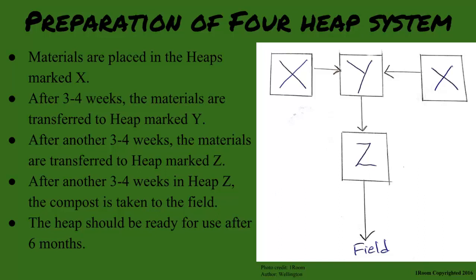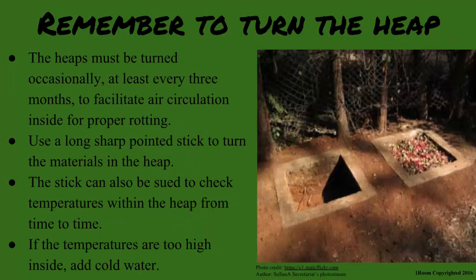The heaps must be turned occasionally, at least every three months. This is done to facilitate air circulation inside for proper rotting to take place. Use a long sharp-pointed stick to turn the material in the heap. The stick can also be used to check temperatures within the heap from time to time. If the temperature is too high, add cold water.